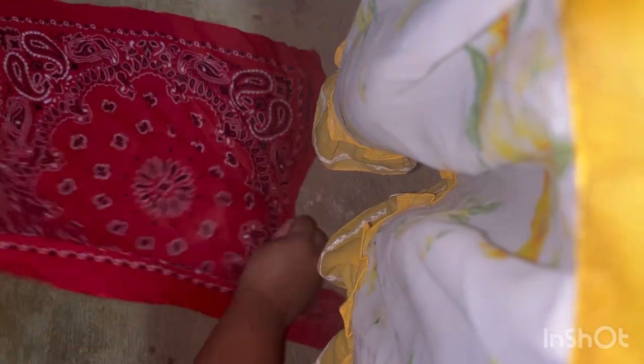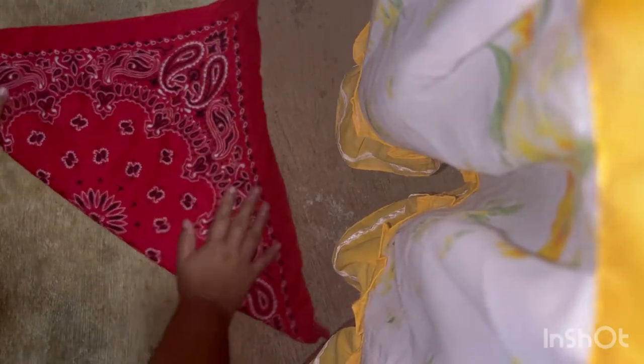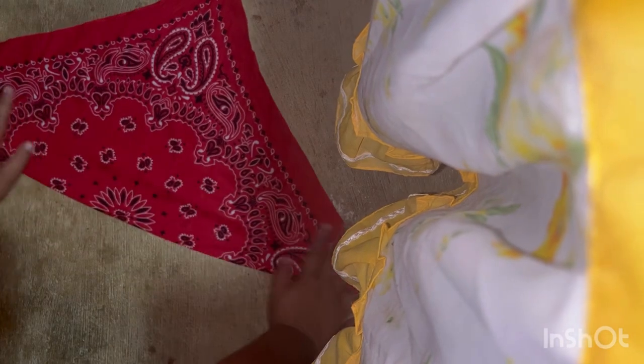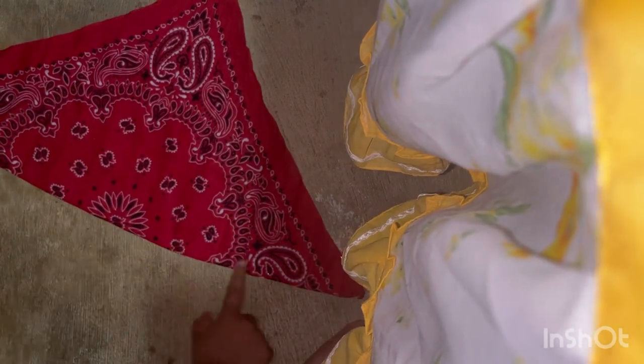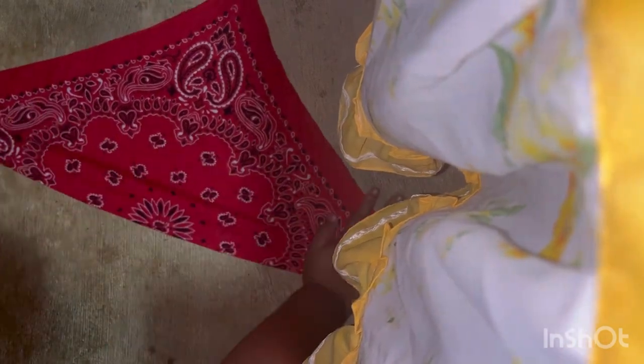We're gonna go ahead and use this bandana but at the back side. What you guys want to do is make a triangle like that. Then you're gonna fold the bottom side — the thin side over here where you're gonna put your thing — just do like this with your hands, just like that.